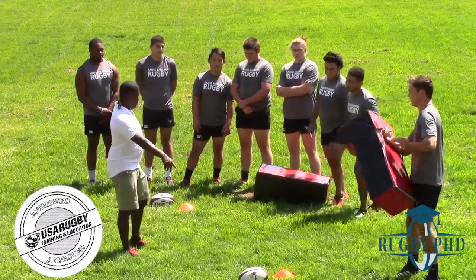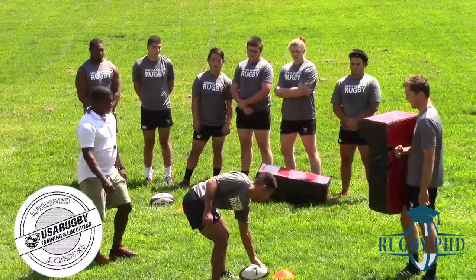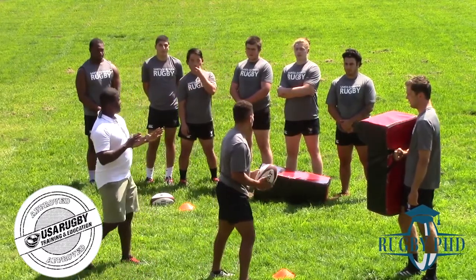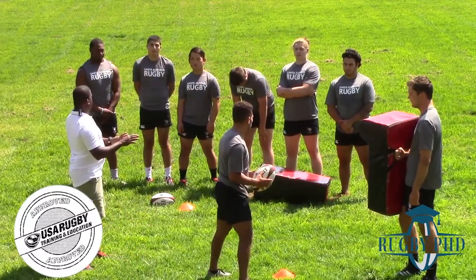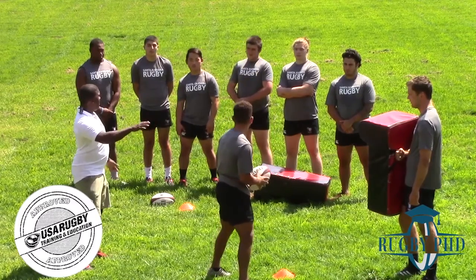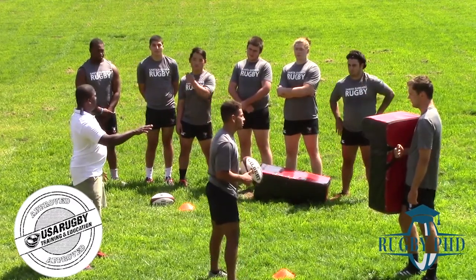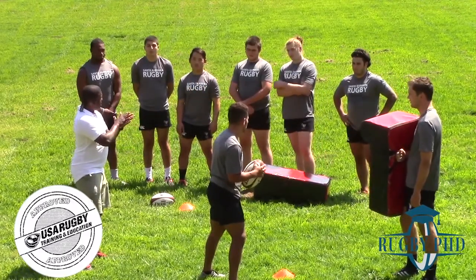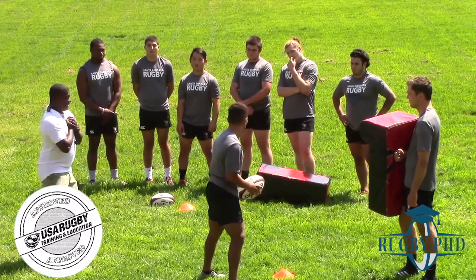Devin, this is what we call our squeeze ball. So Devin's going to take the ball into contact. Unfortunately, he's not going to be in a position where he can get himself that long body placement. Maybe he's out on the wing, he gets isolated, he's trying to buy a little bit of time. So what we want to do is hit the ground on our chest so that the ball stays nice and hidden.